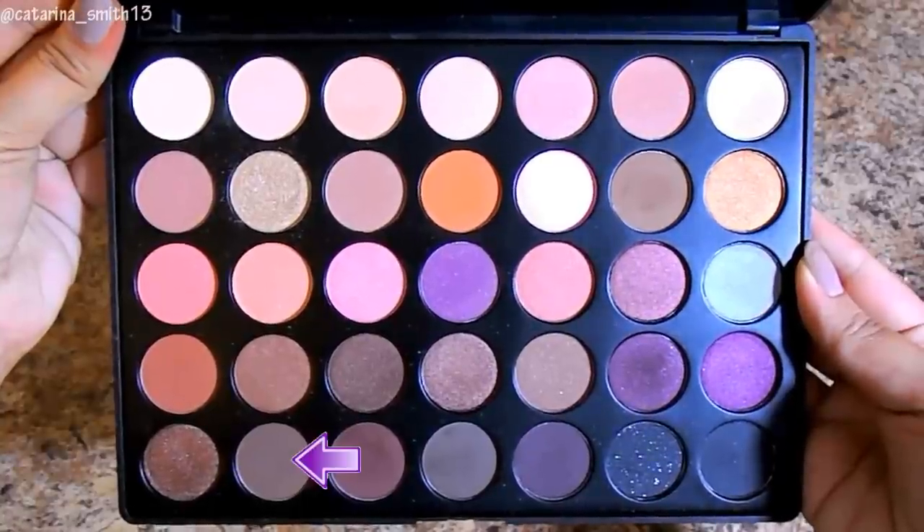To deepen out the crease a little bit, I'm going to go into this deeper, almost gray-toned brown and use a brush from RC Cosmetics. All my brushes are very affordable. I'm blending that in, focusing most of the color on the outer V and then blending it inwards. I'm also going to take a large fluffy blending brush from RC Cosmetics just to ensure there are no harsh lines and everything is nice and blended.